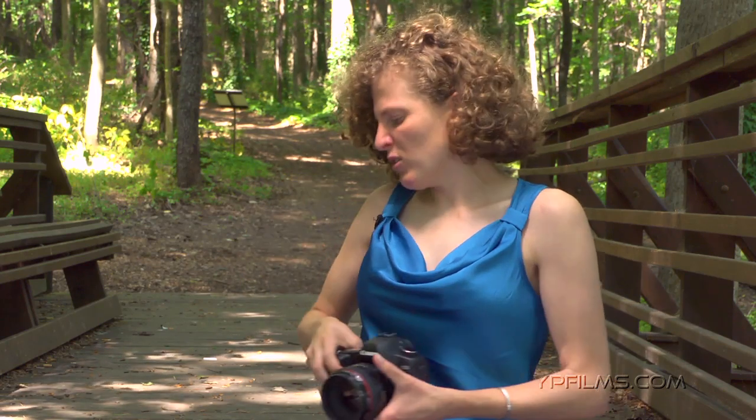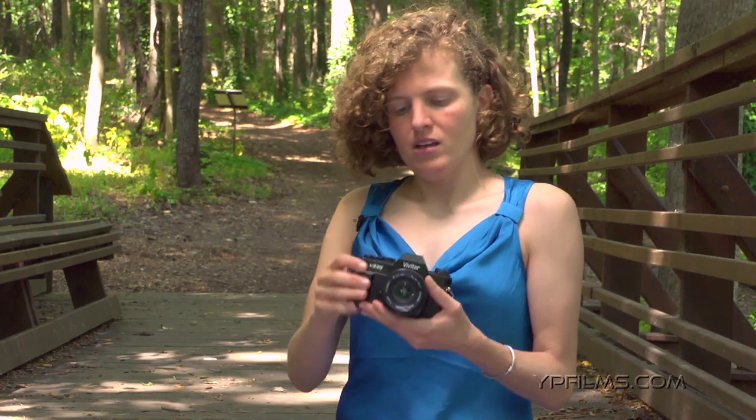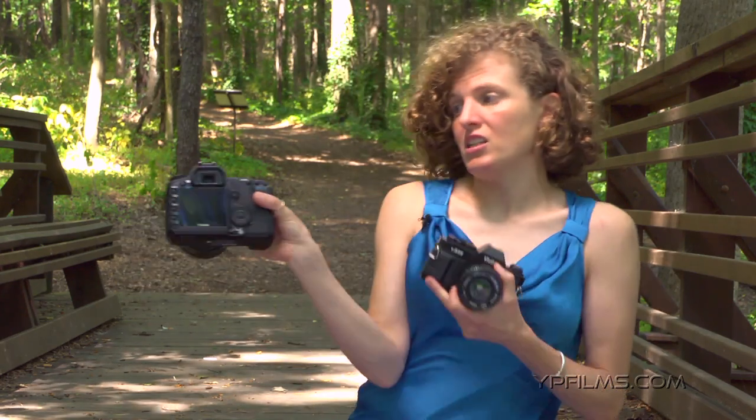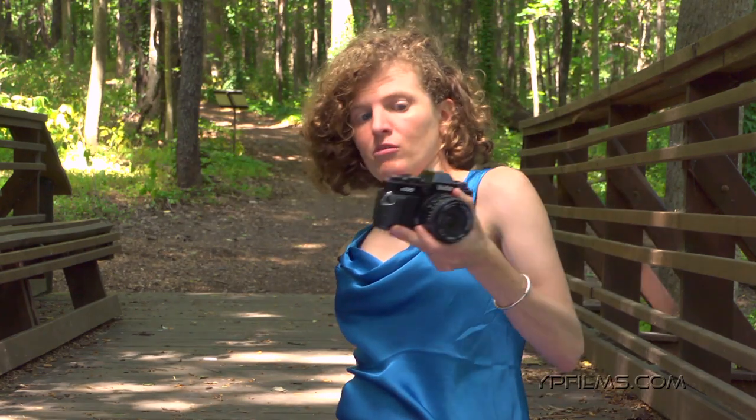But in order to explain the differences behind what makes these two cameras different, I'm going to use an old film-based SLR camera. This here is a film-based camera — it's not the same thing as a digital camera. You can see on the digital camera there's a screen on the back, but that's not the case with the film camera.